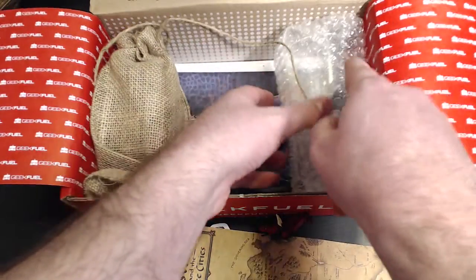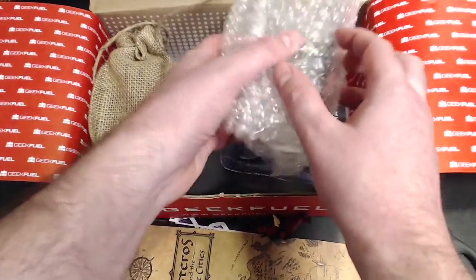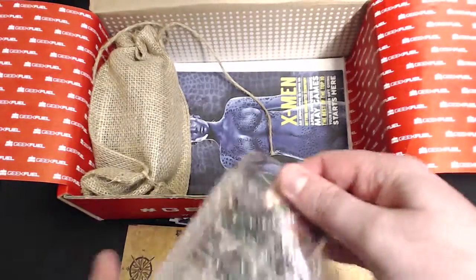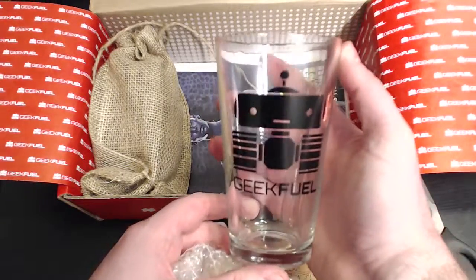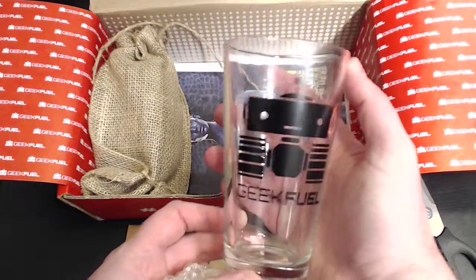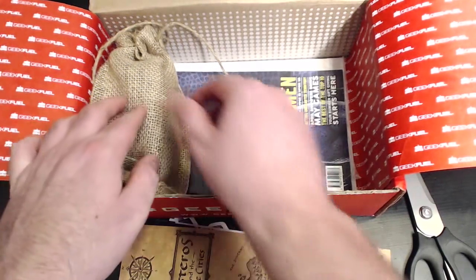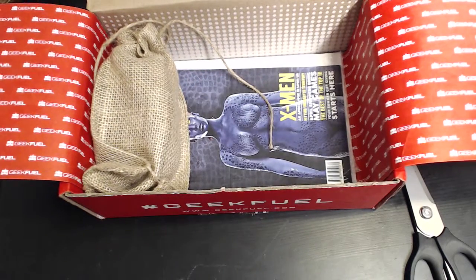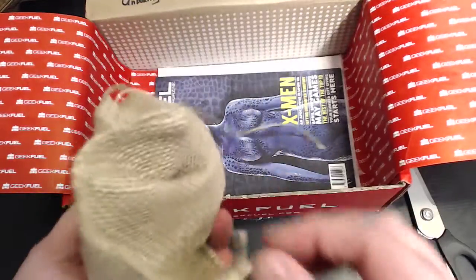Let's see what else we have. This next item is wrapped in bubble wrap — what could that be, ladies and gentlemen? It is indeed a GeekFuel cup. Very nice. This box by far is the best one we've had — out of two, but really, this one is very awesome.